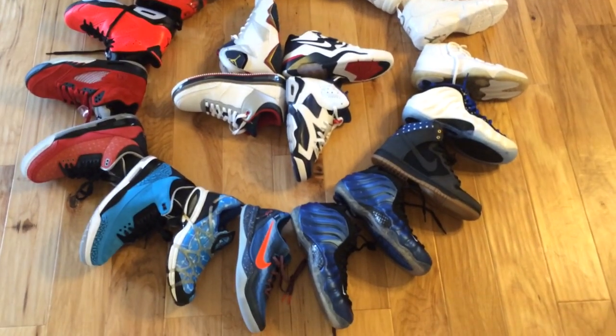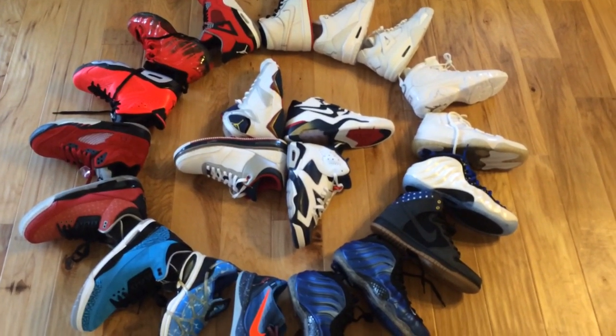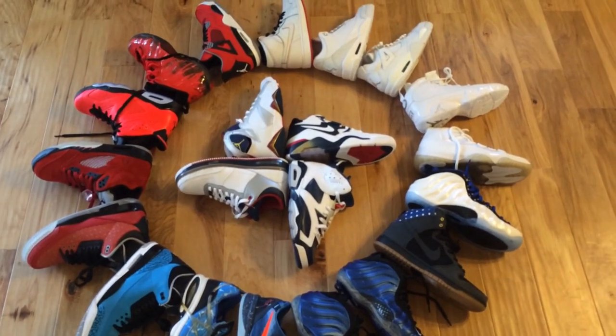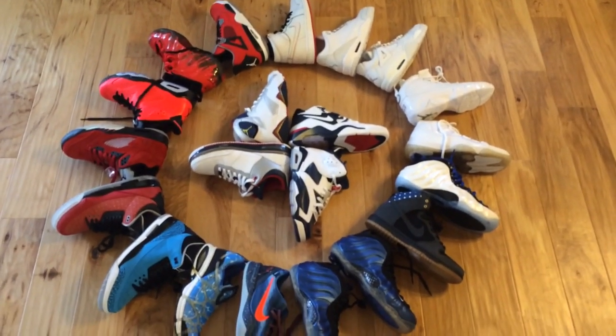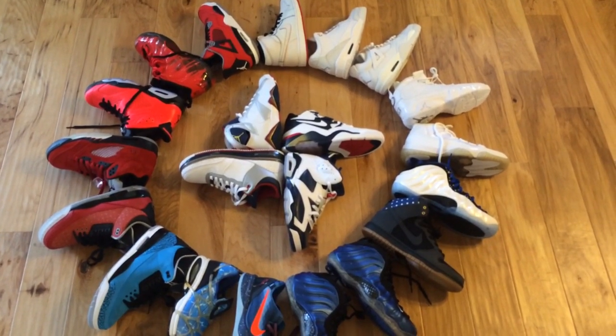Anyway, I just figured I'd share this with you guys. Have a good Independence Day. Stay safe. And if you guys missed it, I have the Collective Kicks Weekly Recap up as well. That's it — I just wanted to show you guys the wheel of fun here before I put all these back away. Catch you guys later. Peace.